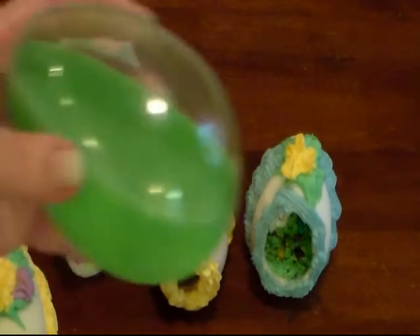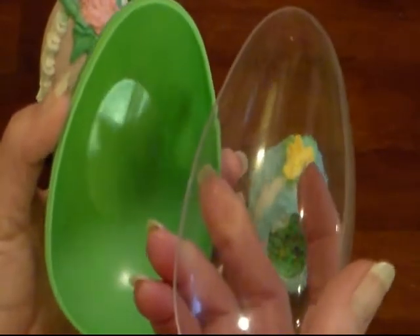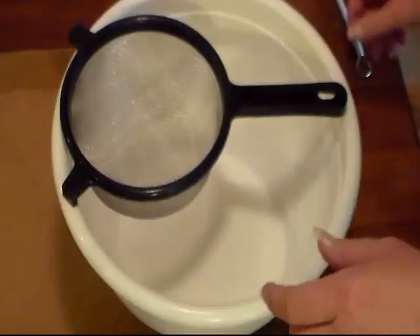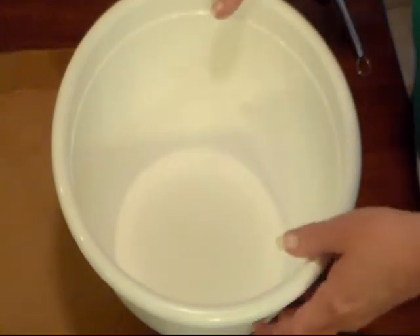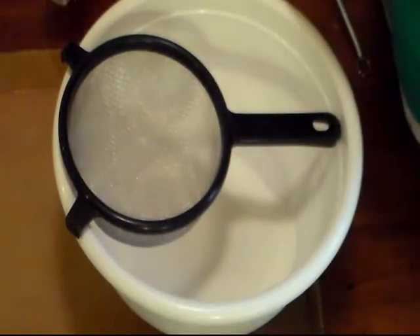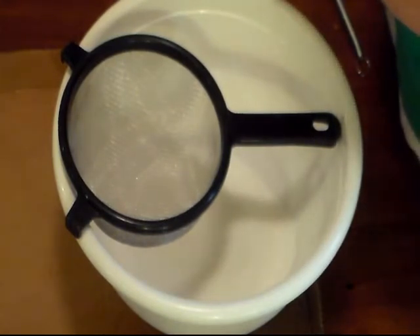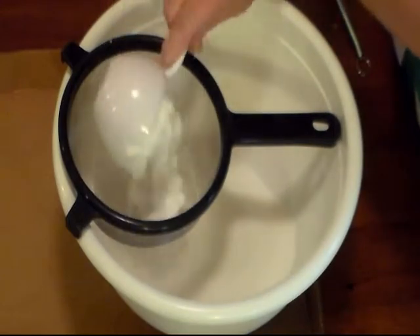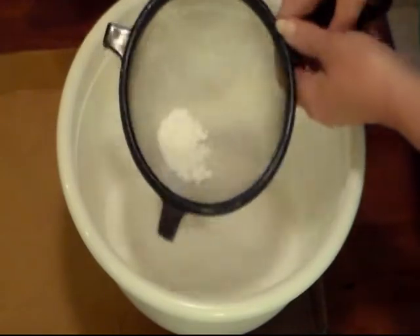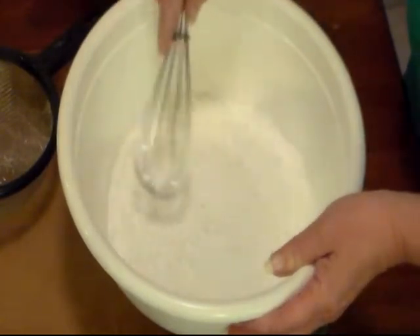All you need is an egg mold that opens lengthwise — not one that opens the other way. In my large mixing bowl I have two cups of white granulated sugar, and I'm going to add a half a cup of powdered sugar. I'm going to sift it because powdered sugar can sometimes be lumpy and we don't want any lumps. Then I'm going to take a whisk and mix it up real good.